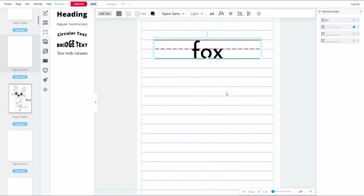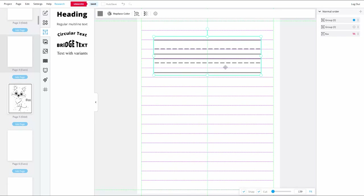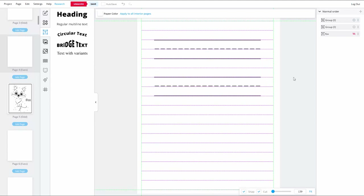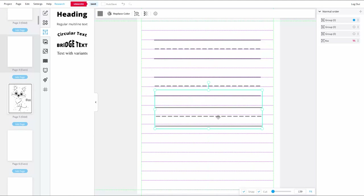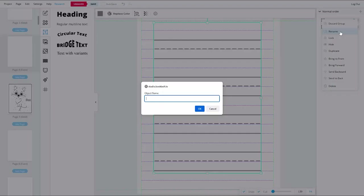I'll hide the example word in the layer menu, then drag-select all three lines, right-click and choose Group. With the group selected, I'll copy it, paste it, and drag the copy down the page leaving one grid line between the two copies. I'll continue pasting and repositioning until I have four copies on the page, then group-select them all, choose Group Objects, rename the layer to 'lines,' and lock it out.